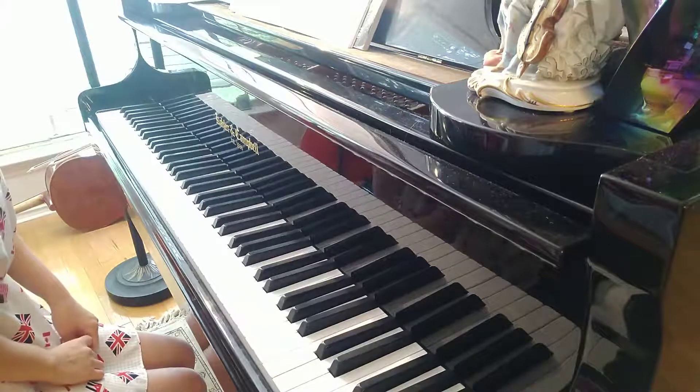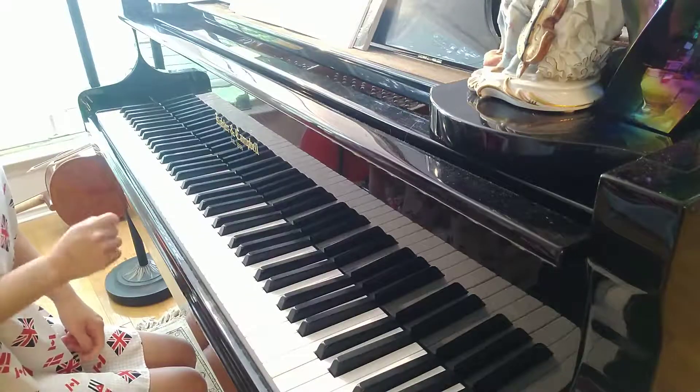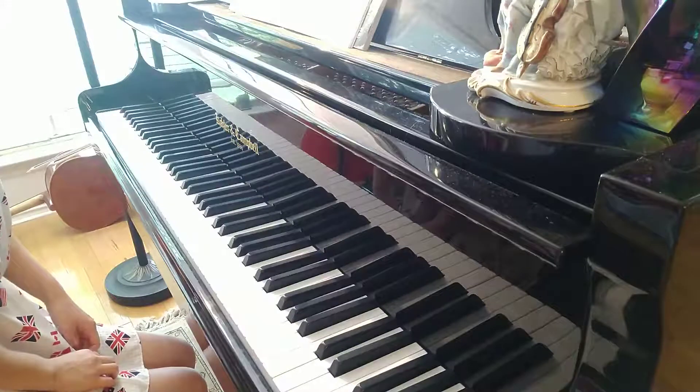And a reminder — just tie and slur. A tie is only for two of the same notes; you hold the note and count the beat. A slur is for two or more different notes, meaning you need to play the notes smoothly.